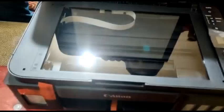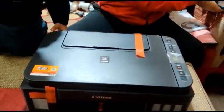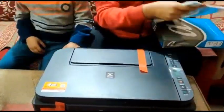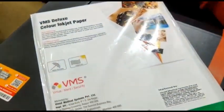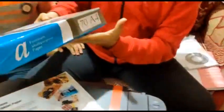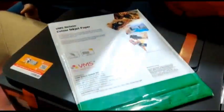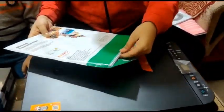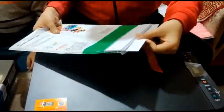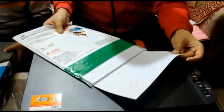We can print out photos and also use A4 paper — up to 500 sheets inside. I will open it and show you. This is glossy paper.